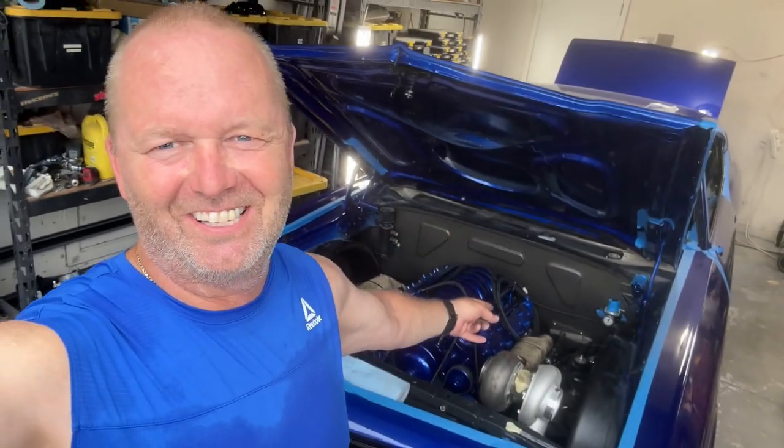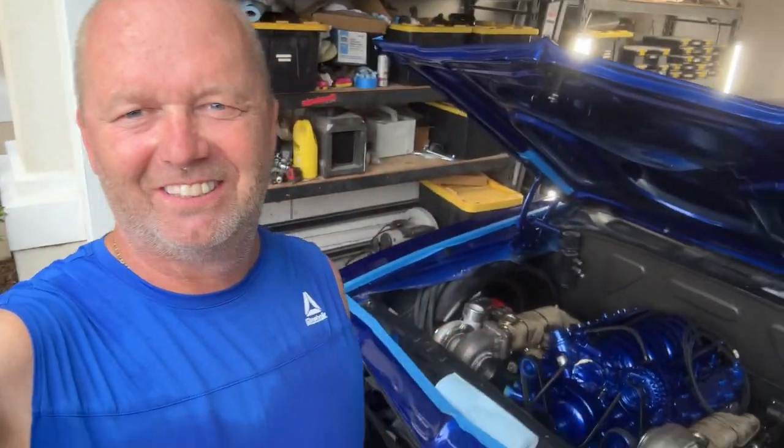Hey, there you go. There it is, right? Twin turbskies. How'd I do it?